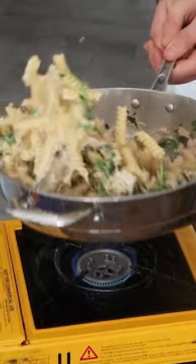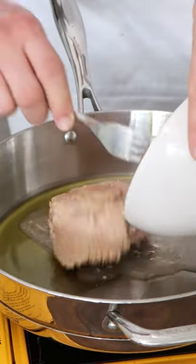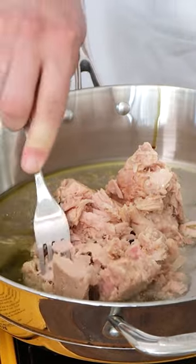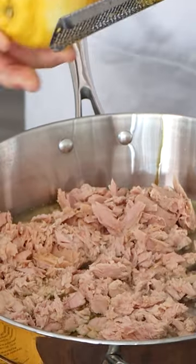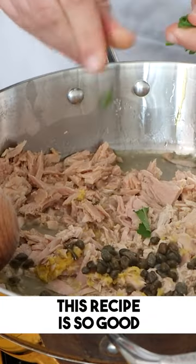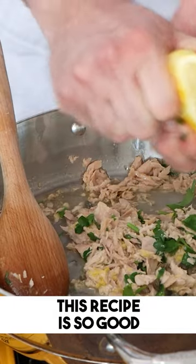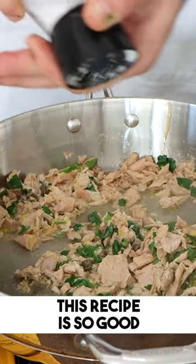Everybody loves tuna, especially with pasta, and this is how you make an easy tuna pasta. All you need is extra virgin olive oil in a pan, a can of tuna — try to get the best tuna you can get — some lemon zest, so important, some lemon juice, so important, some capers, extremely important, and some parsley.